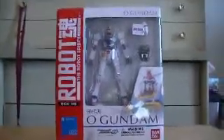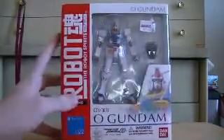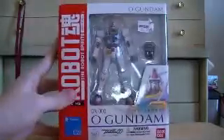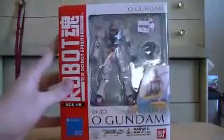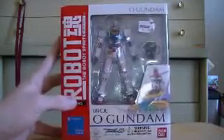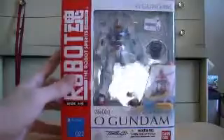Alright, so this guy — couple things. One, this came from the same place that the Gizmo figure did. Unlike the Gizmo figure, this one is used. I bought this used, everything came in it. I kinda peeked in and made sure, but this is the first time that I'm really opening it and taking it out of its packaging. This is gonna be a two-part video, so I'm gonna do the box and unboxing it, and then I'll do an actual review of the figure itself.